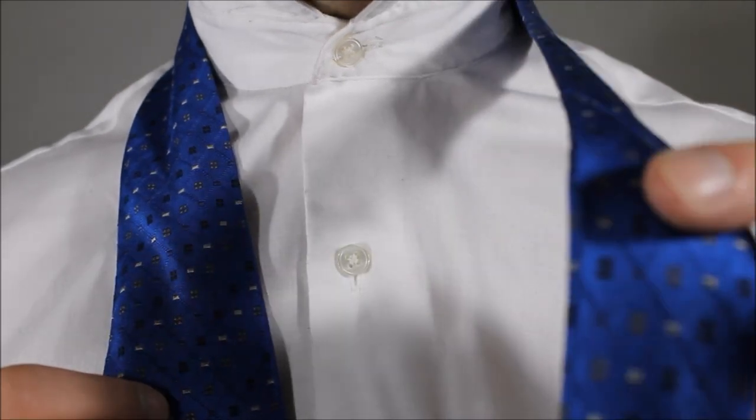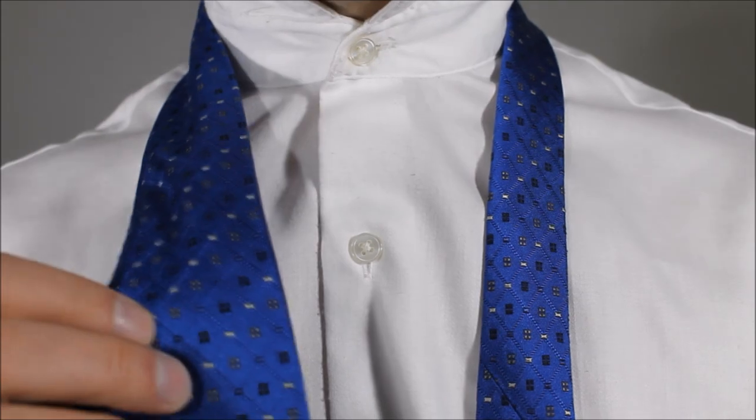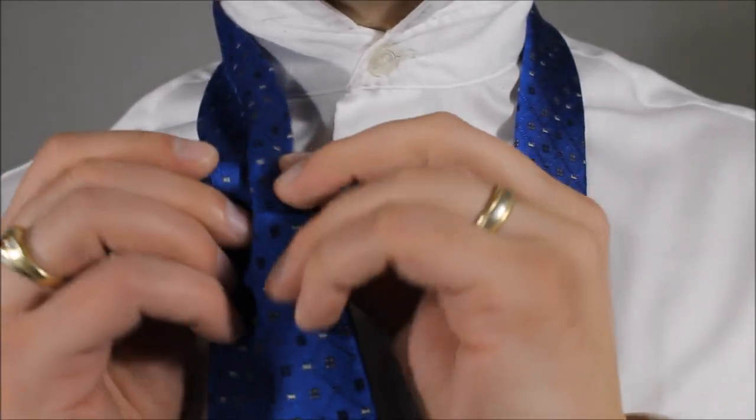The little end — that is the long end, the extra long end — and we're tying it with the little end. The big end is just a little bit below my belly button so it's gonna adjust right at my belt line. Let's do our dimple.